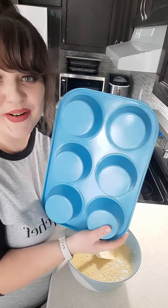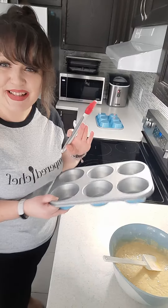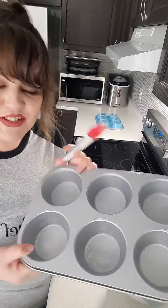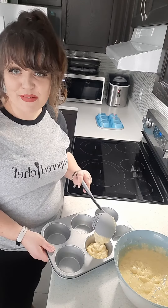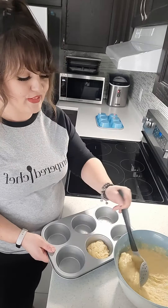We're using our jumbo muffin tin. Using a little bit of butter and our basting brush, we're just going to lightly grease our tray. Divide your muffin batter amongst your six muffin wells.